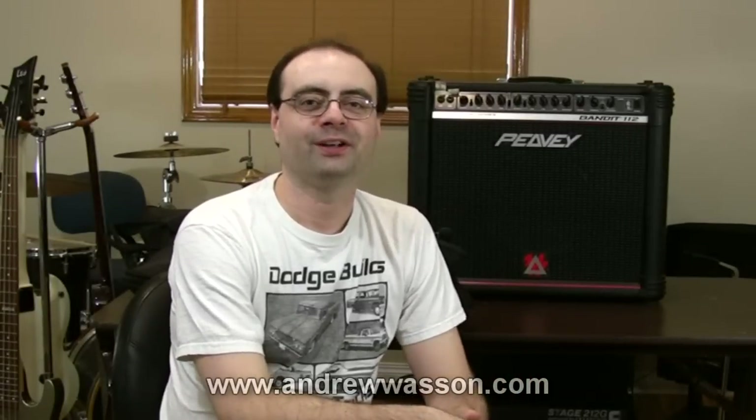Hi, I'm Andrew Wasson. Thanks for tuning in to my weekly guitar video blog. It's Saturday, March 12, 2011.